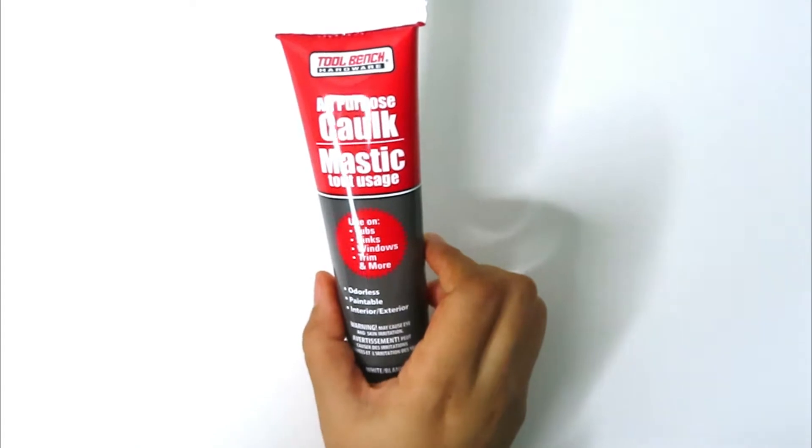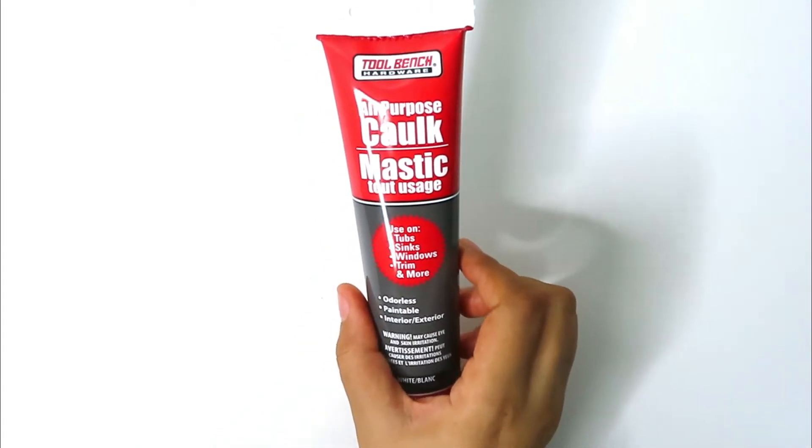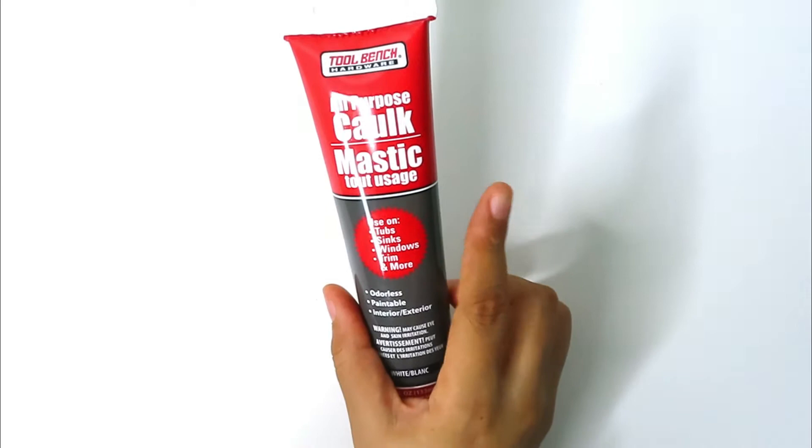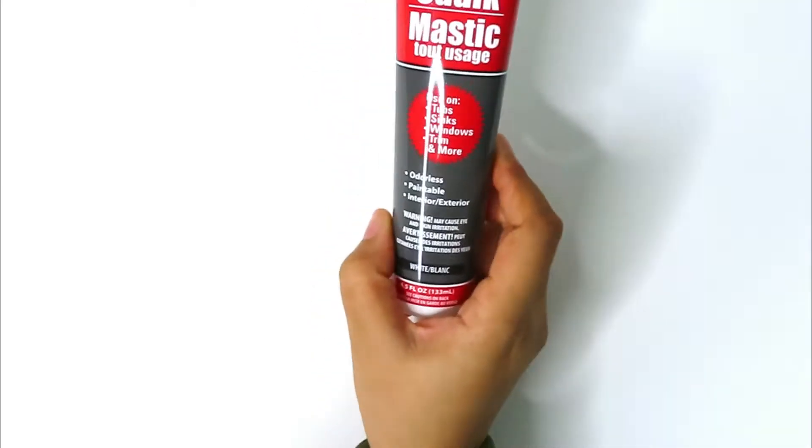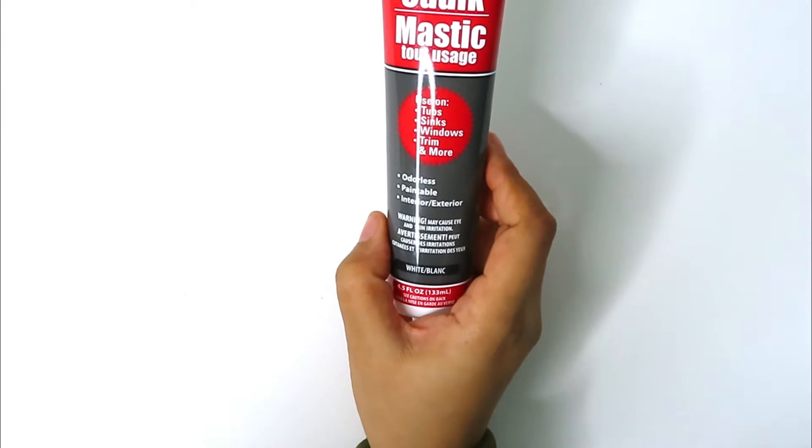I also got this all-purpose caulk. You can use it on tubs, sinks, windows, trim, and more. I'm going to be using it for crafting to fill in different holes for projects. It's odorless, paintable, and it's for interior and exterior.